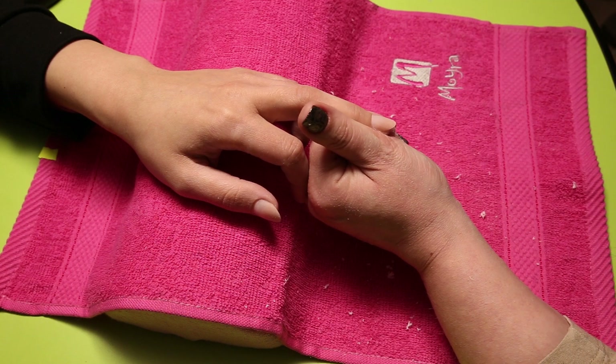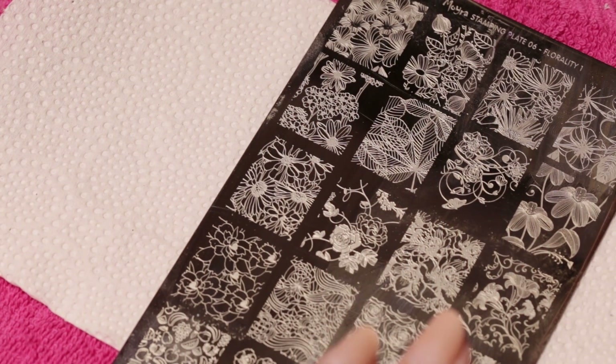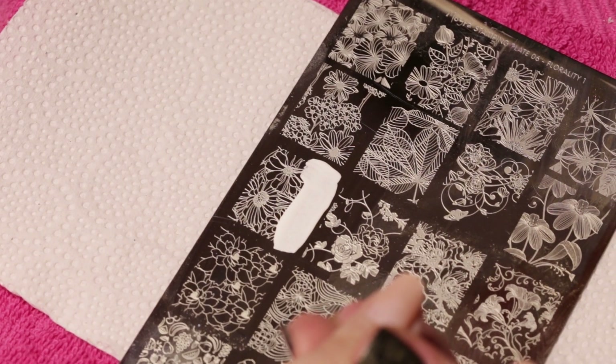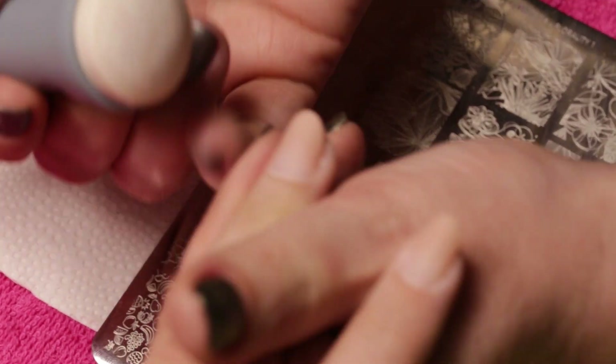At this point we are done with the filling, so we can start decorating the nail. We previously cleaned Moira plate number 6. We apply some white stamping polish on the chosen design, scrape it, and stamp the design on the middle and ring fingers with stamper number 3.